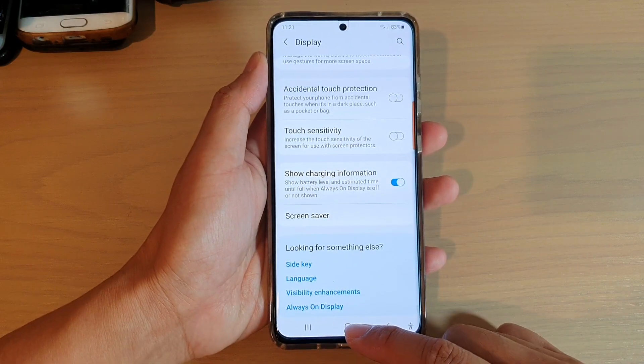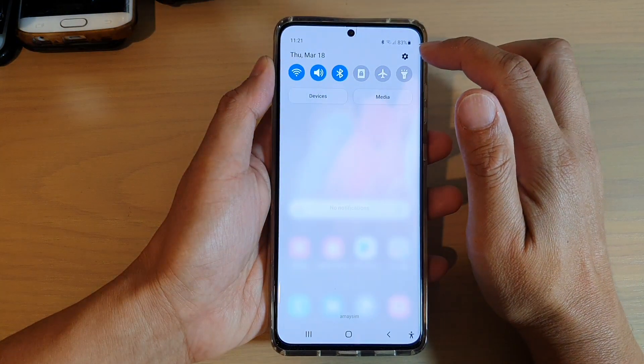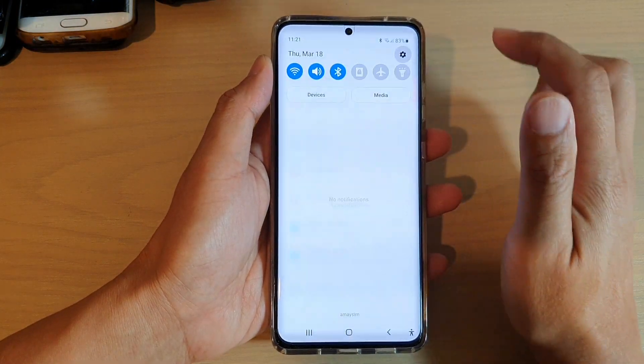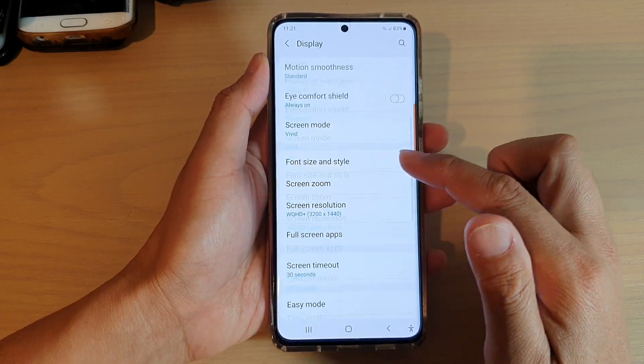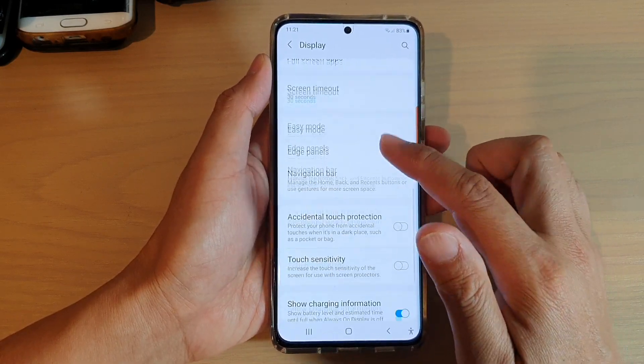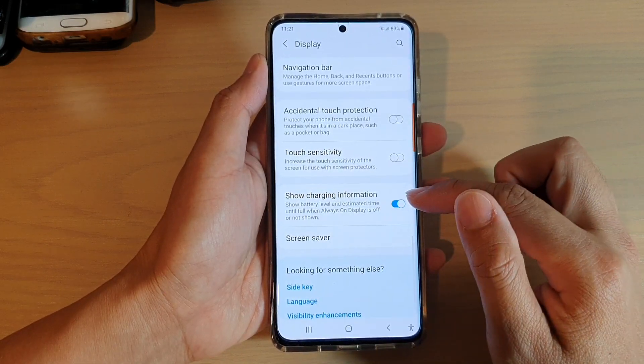First tap on the home key to go back to your home screen, then swipe down at the top and tap on the settings icon. Next you want to go down and tap on display, then swipe down and tap on the show charging information switch to turn it on or off.